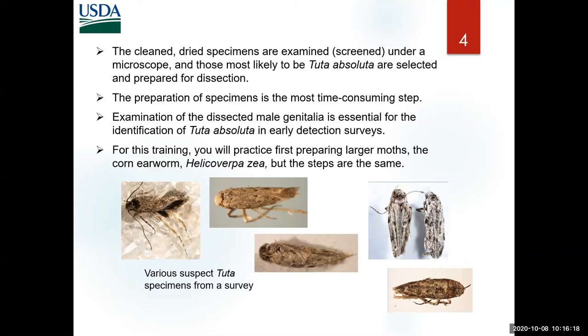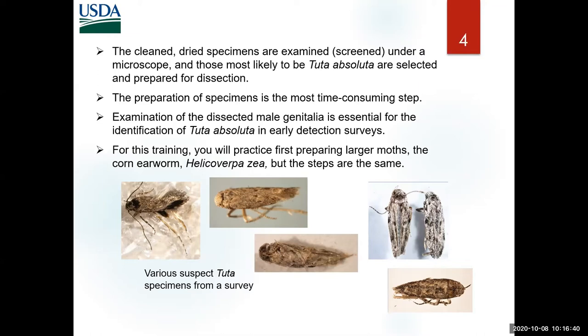You ignore the large moths — you don't have to do anything to them. Or anything smaller than about half a centimeter — stay within that range. But at this stage, the specimens can all look alike. So if you're really trying to do early detection for Tuta, you cannot escape having to go forward into dissection. There are five steps that cannot be skipped in the preparation of specimens.